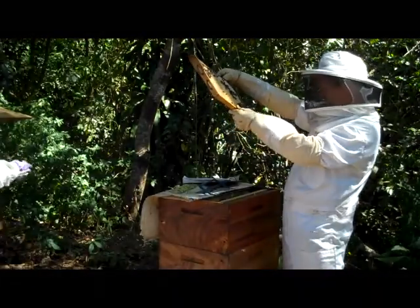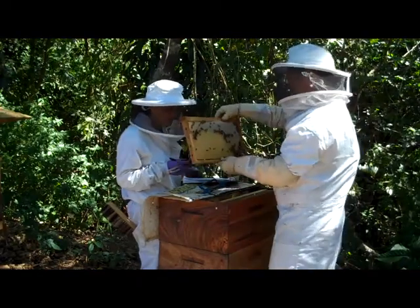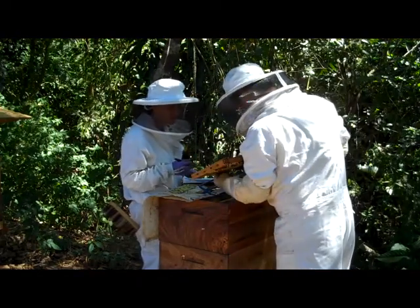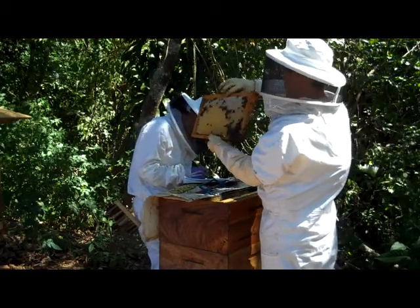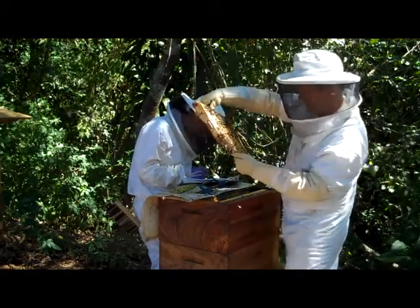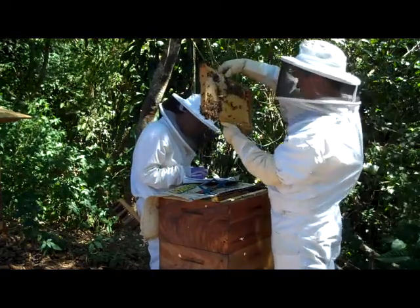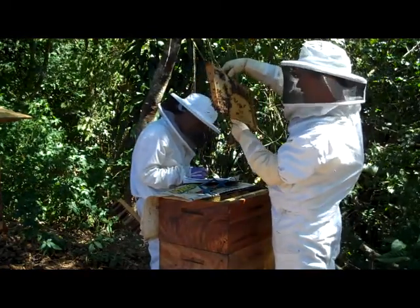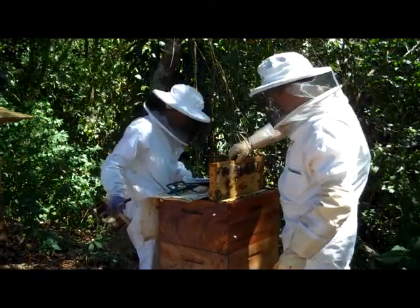So the queen is here. There is a queen. There's always a queen. Look at all that uncapped honey. So this has 30% uncapped honey, 70% egg. All of the rest is egg and it's fully drawn. This is really good news. Let's smoke it.